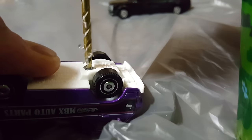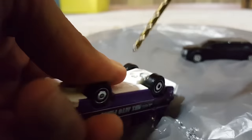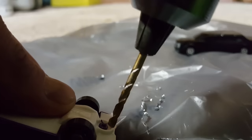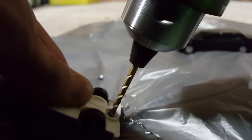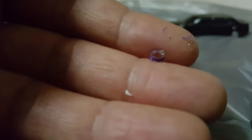Flip it over, get rid of that — this is my favorite trick, check it out. And yeah, that little ring came off right there. Let's do the rear. Now that I've removed those things, the car falls apart fairly easily.